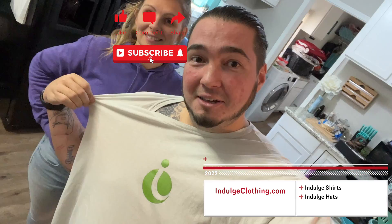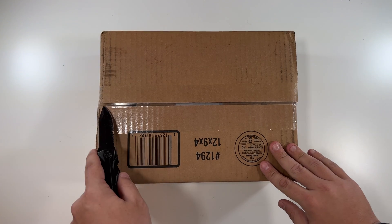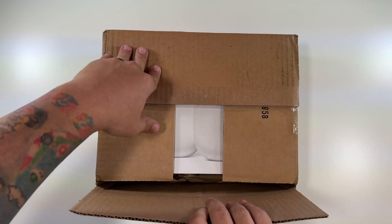Click like, click subscribe, indulge in your life at indulgeclothing.com for the merch. Now let's open up and set up the new Nest Wi-Fi Pro — let's get this opened up.